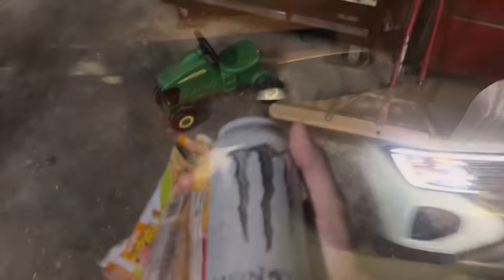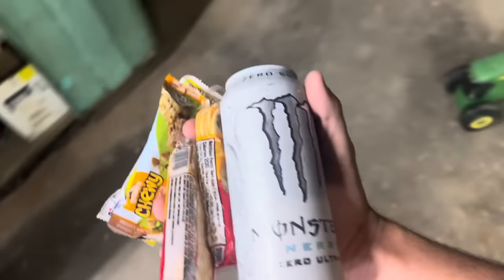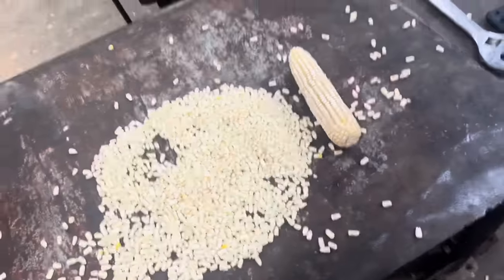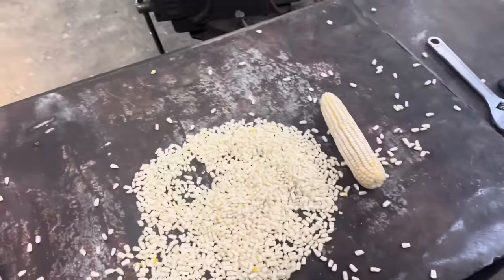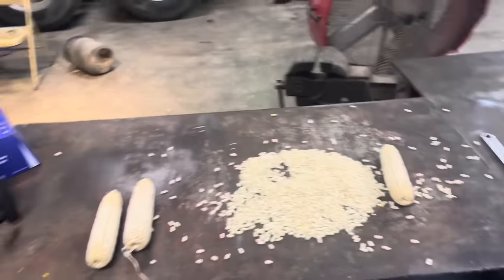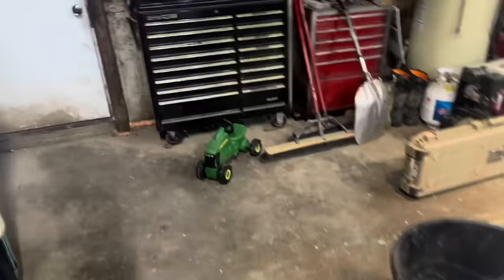It fits in the garage so that's good. Here's some of the white corn we pulled the other day — on the low end it's 260 bushel based on the ears I pulled, so I'm pretty happy with that.